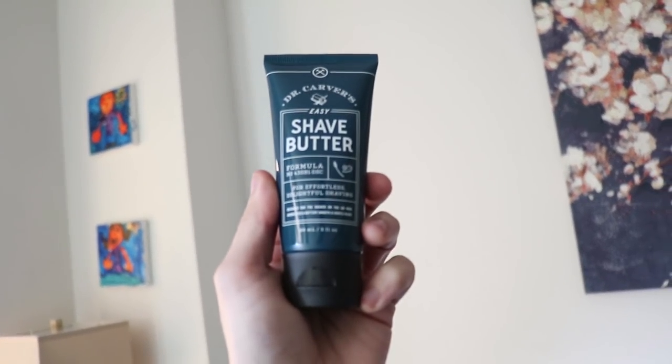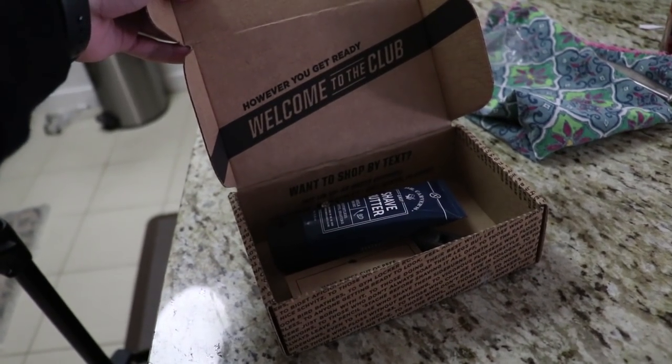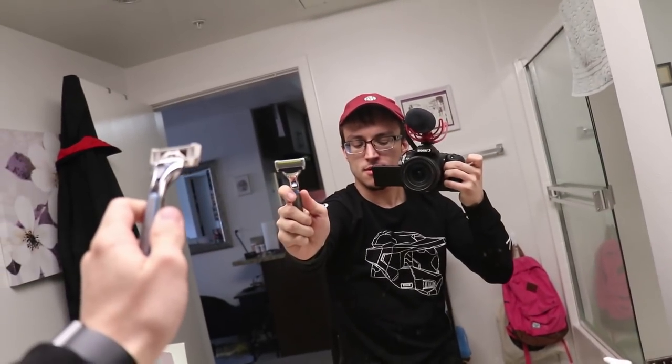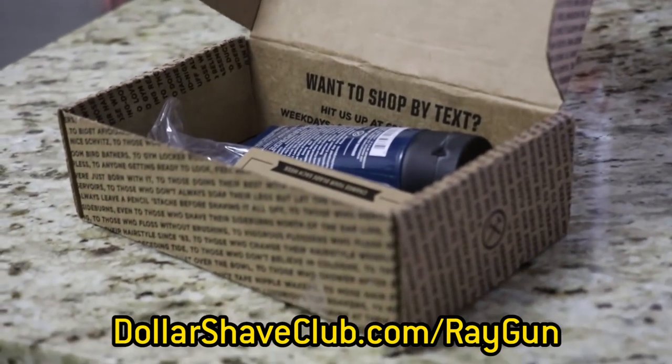It also comes with a three ounce tube of Dr. Carver's Shave Butter, which, if you didn't already know, was a fucking godsend. For a limited time, new members can get their first month of the executive razor with a tube of their Dr. Carver's Shave Butter for only five dollars. After that, the restock box ships regular sized products at a regular price. So what are you waiting for, dumbass? Go to dollarshaveclub.com/raygun to get your first starter set for just five dollars.